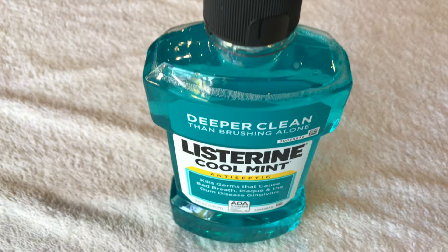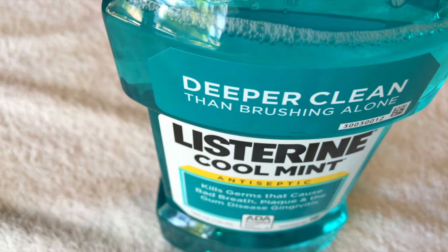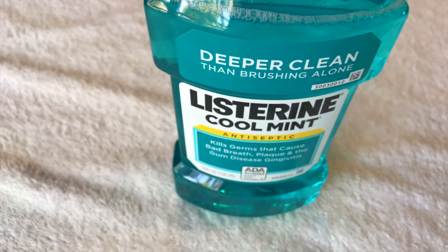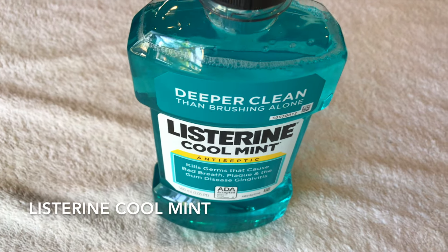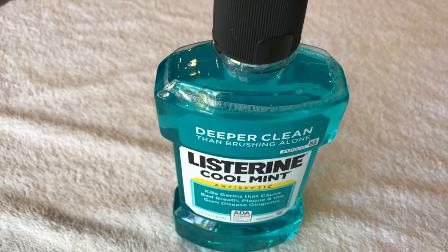Today we're talking about Listerine Cool Mint Antiseptic. This is a mouthwash that I use after brushing my teeth, and let's go ahead and have a look.